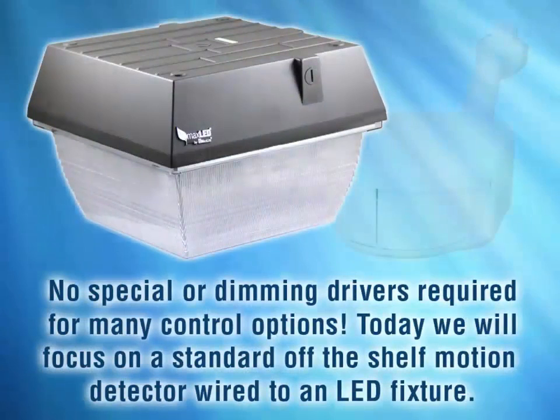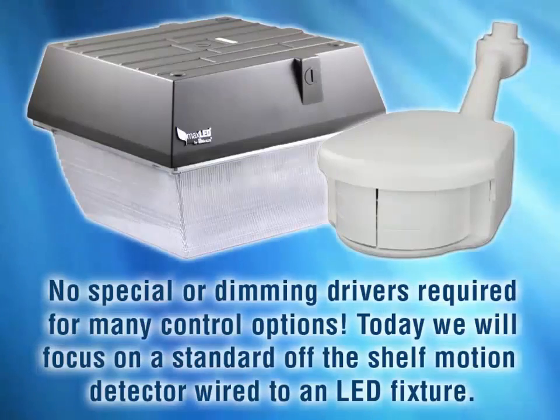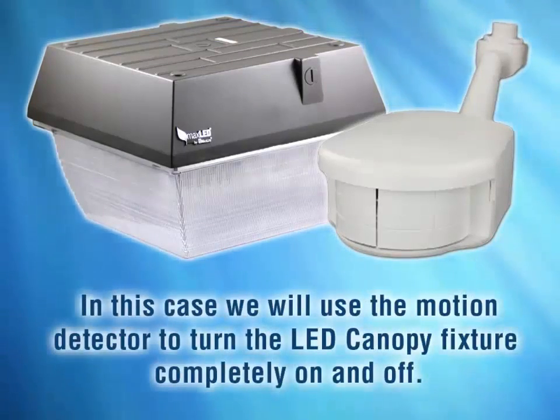No special or dimming drivers are required for many control options. Today we will focus on a standard off-the-shelf motion detector wired to an LED fixture. In this case, we will use a motion detector to turn the fixture completely on and completely off.